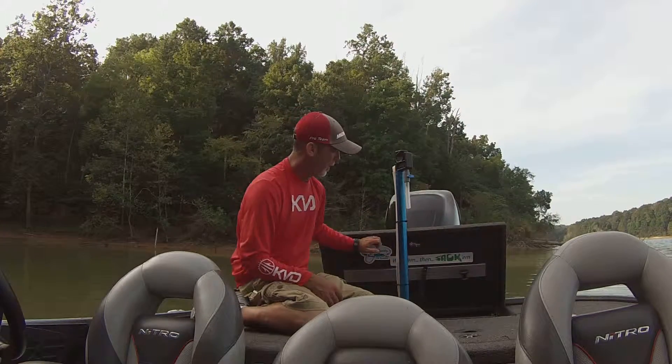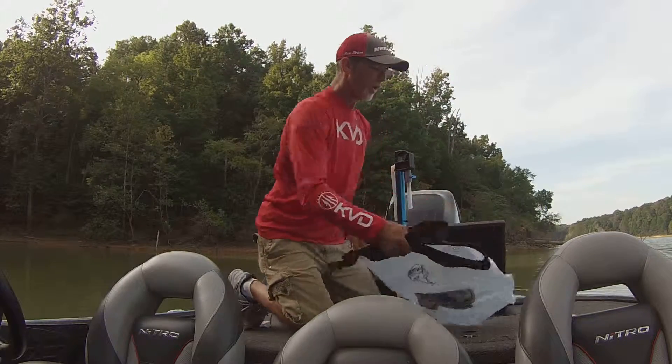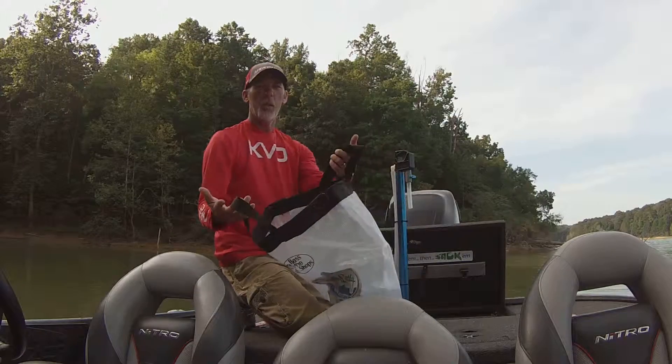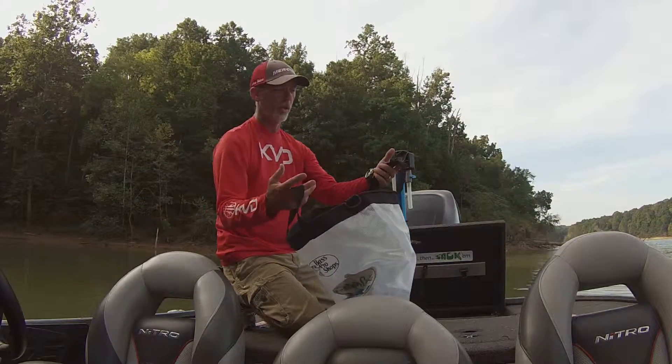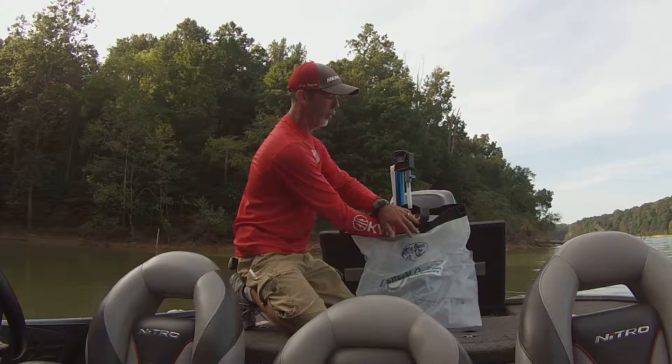I'm going to open mine back up and grab my weighing bag. Now when you go to hang your weighing bag on it, there's a little trick to it. You've got two handles on all your weighing bags. What you want to do is take your back handle and put your fill hose through the back loop.